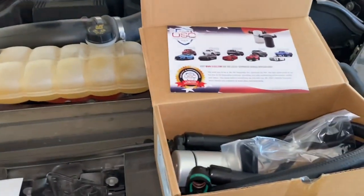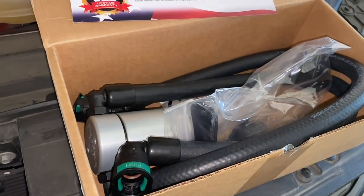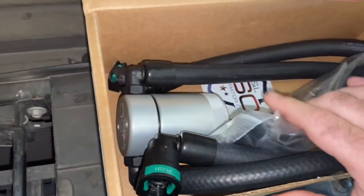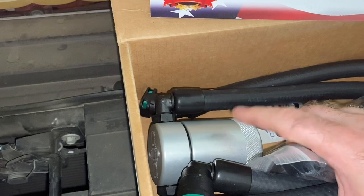Hey everybody, I'm going to be installing this J&L oil separator. I just got it in. I originally just wanted to get a black one but it was going to take a little longer to get, so I just went ahead and went with this satin or silver or whatever you want to call it.